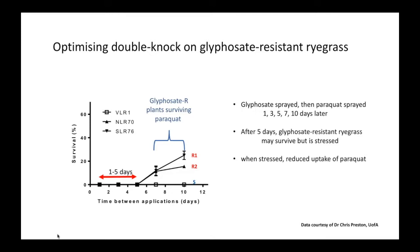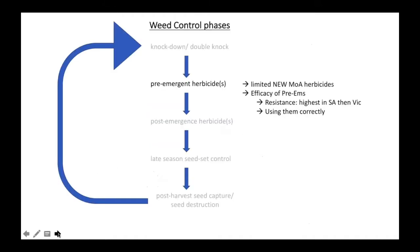A grower from WA said he doesn't worry about timing because he uses two to two-and-a-half litres of paraquat — such a high rate that even if resistant ryegrass is stressed, it overcomes it and they're killed. But if you're using the 1.2 litre rate, you've got to think about this scenario. The research was conducted at the 1.2 litre rate only — not at higher rates. If you've got a question, type it into your questions box and we'll tackle it as we go.